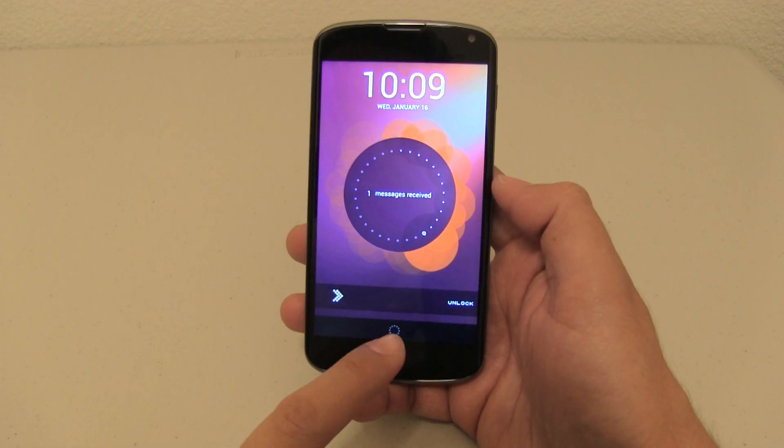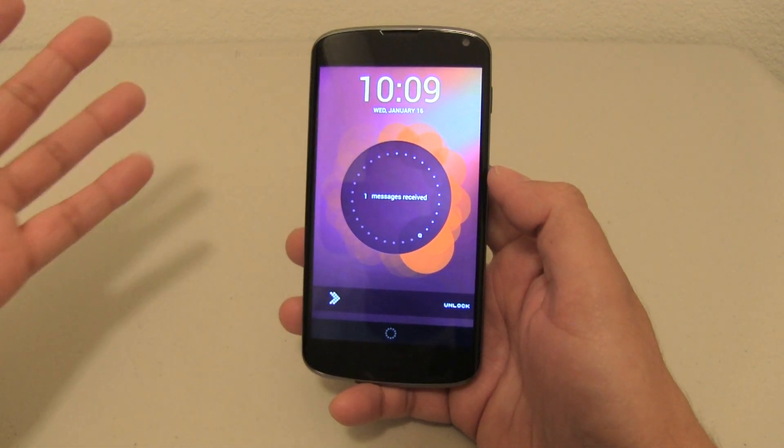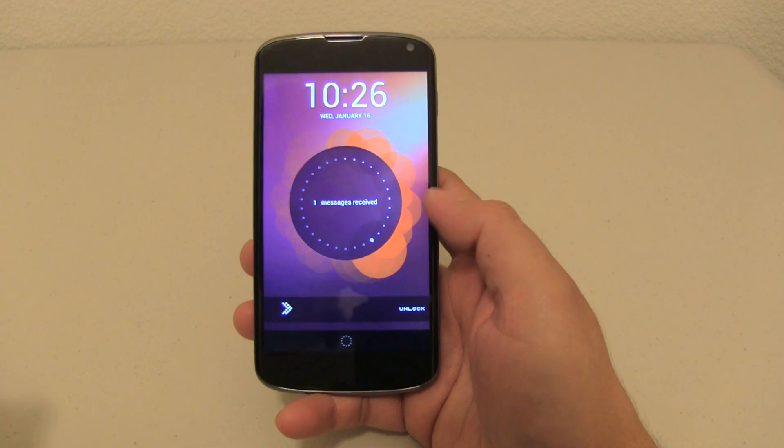But if you notice there is a circle down here that allows me to go to Google Now. So without unlocking the device — and this is normal, this is part of Jelly Bean. So let's go ahead and unlock the phone and show you this awesome theme.